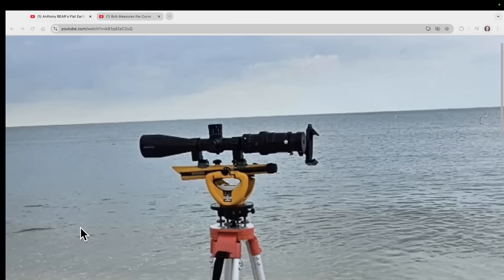Here is Mr. Bear's equipment. He's got a nice survey stand, and it looks like a transit, and on top of that he has attached a rifle scope. It looks like he's got a little attachment for his iPhone so he can film through the rifle scope.